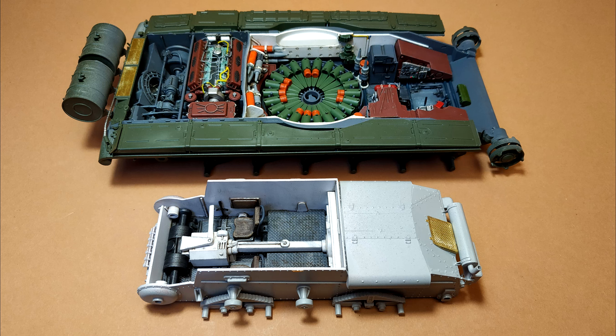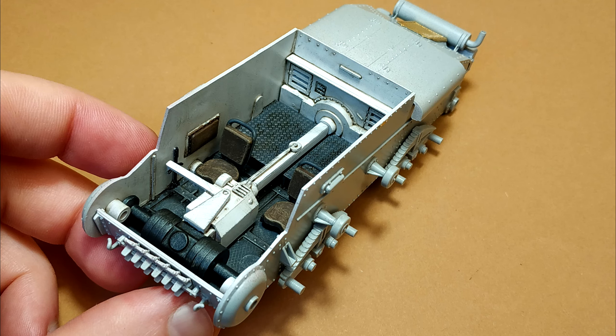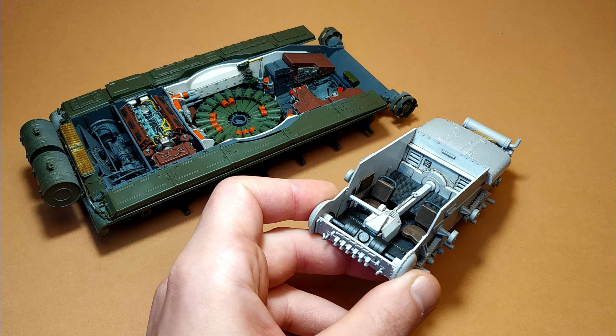Anyway, that was fun today. Continue next week with the work on this model — building the turret, building the track links, and other details left in this kit. Thank you for watching. I hope you enjoy. Have a nice day, good luck, and bye.